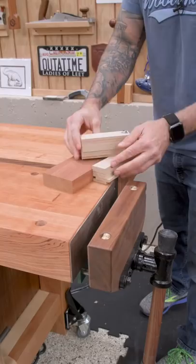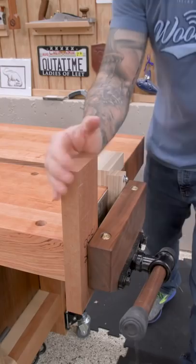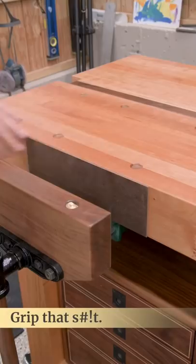Second, make yourself an inexpensive rack stop. This one is made from pieces of quarter inch MDF with a bolt through one end. It can quickly be adjusted to the size of your workpiece and prevents racking when you have to clamp to one side of the vise or the other.